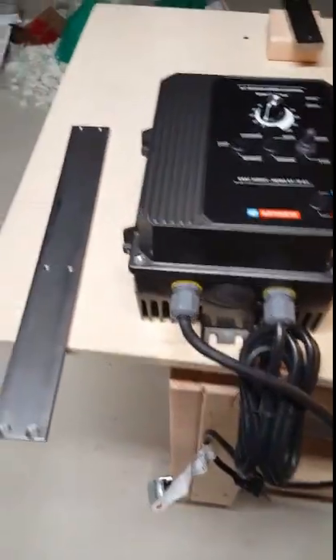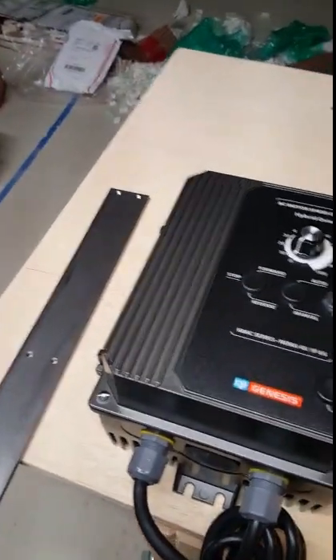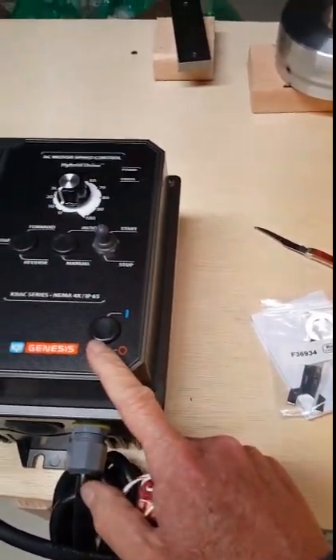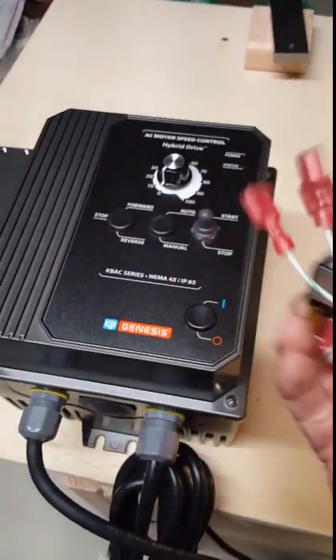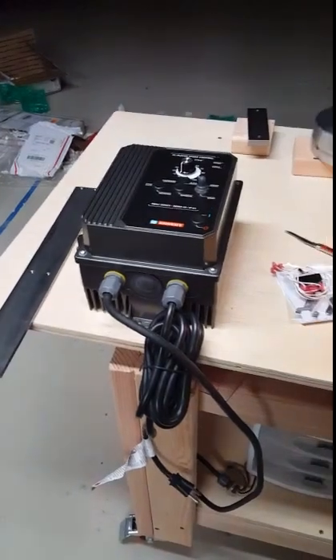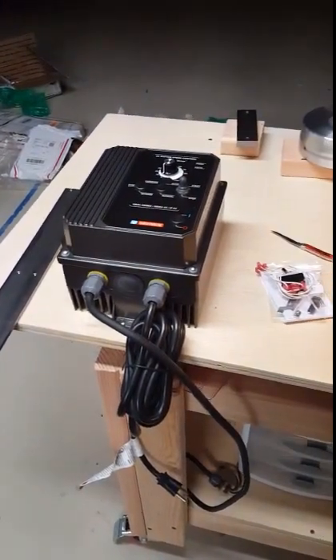I'm going to make a video on setting up my KMG belt grinder with a reverse switch. It's for my grinder, which is coming along — however I'm still waiting for the motor, so while waiting I thought I would get this wired up with the reverse switch.